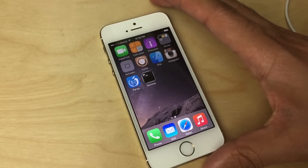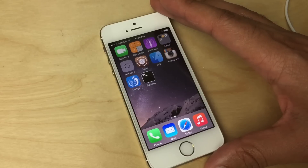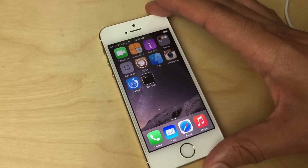You will obviously need a Touch ID enabled device like the iPhone 5s, iPhone 6, or 6 Plus in order to use LockGlyph.